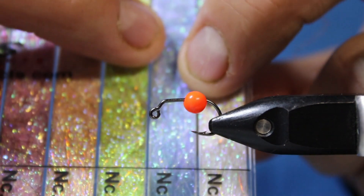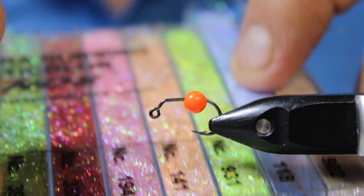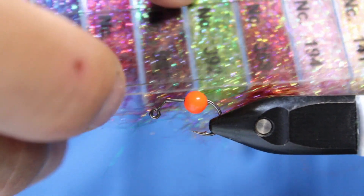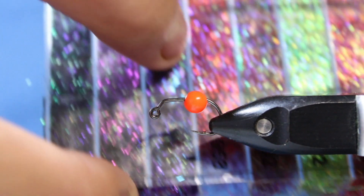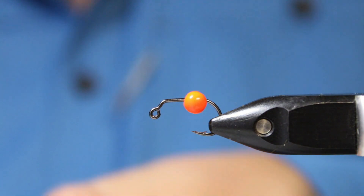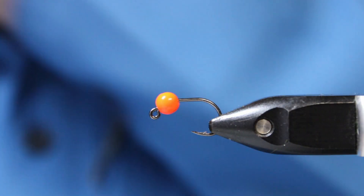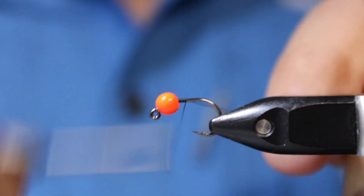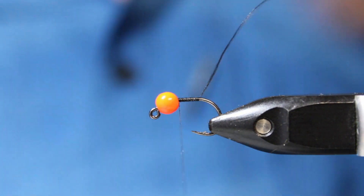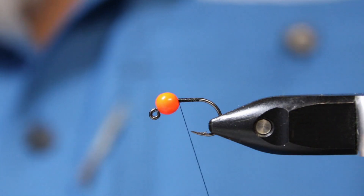Then I've made a little mix of dubbing: number 118 which is light blue, the 392 which is green, and the 411 which is a kind of dark blue-purple. I've mixed it by hand, and that's going to go around the front. It's a fairly simple fly.